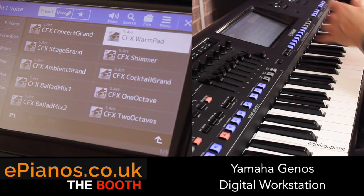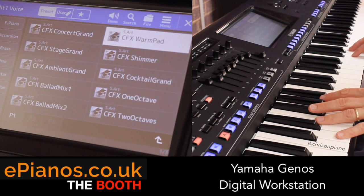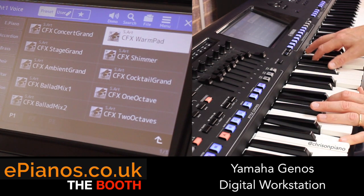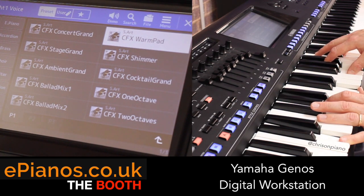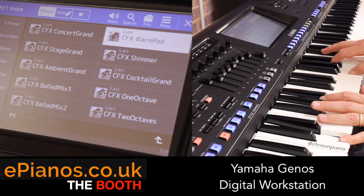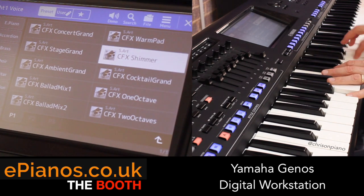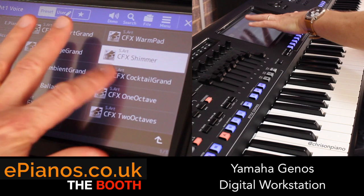Now that warm pad just there brings in a little bit of a synth pad in the background. You can hear it - very subtle, but it works nicely. There's a slight variation here with some Vox on there as well.